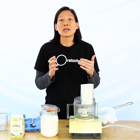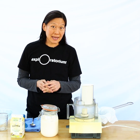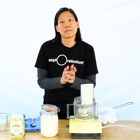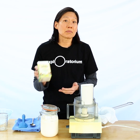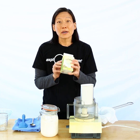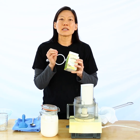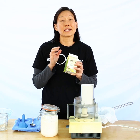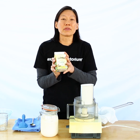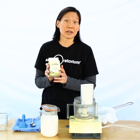An emulsion is just one liquid suspended in another. Salad dressing is a classic example where you have oil suspended in water and vinegar. Cream is another example of an emulsion, which is fat suspended in liquid. Butter is also an emulsion, but in butter it's actually water suspended in fat.